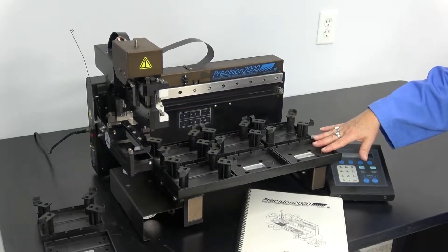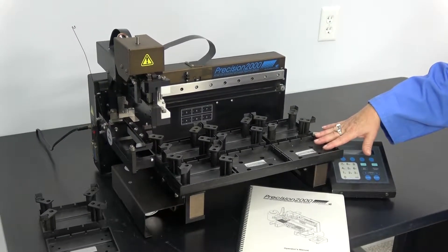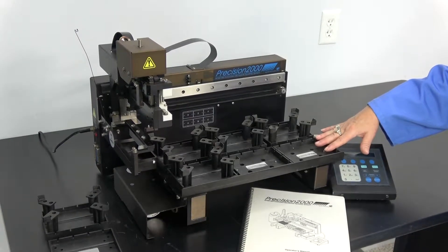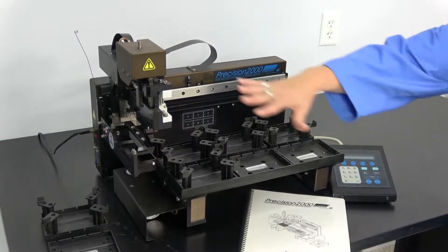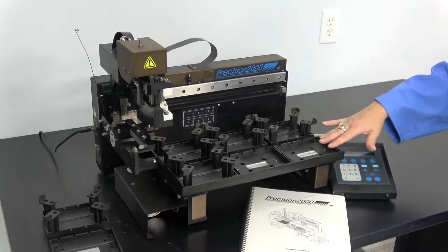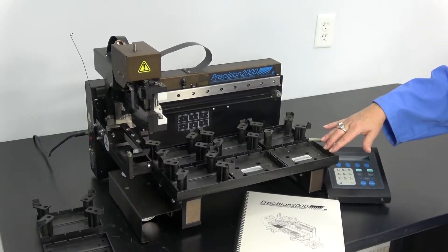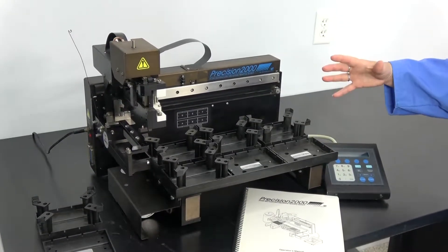This particular system can handle 96 or 384 well plates. It can be set up for 8-channel or single-channel pipetting. Its size allows for it to be placed inside a biological containment cabinet or inside your standard chemical fume hood.